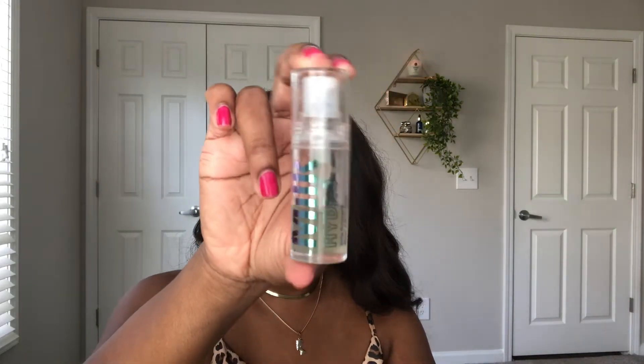For primer, I'm going in with my Milk Hydro Grip. This trial size has lasted me a very long time, so I don't think even when I run out I'll buy the full version — I'll just buy the trial size. I also have the Flaxseed Skin Blur, which is also really good. Both in trial size and they've lasted me a long time.